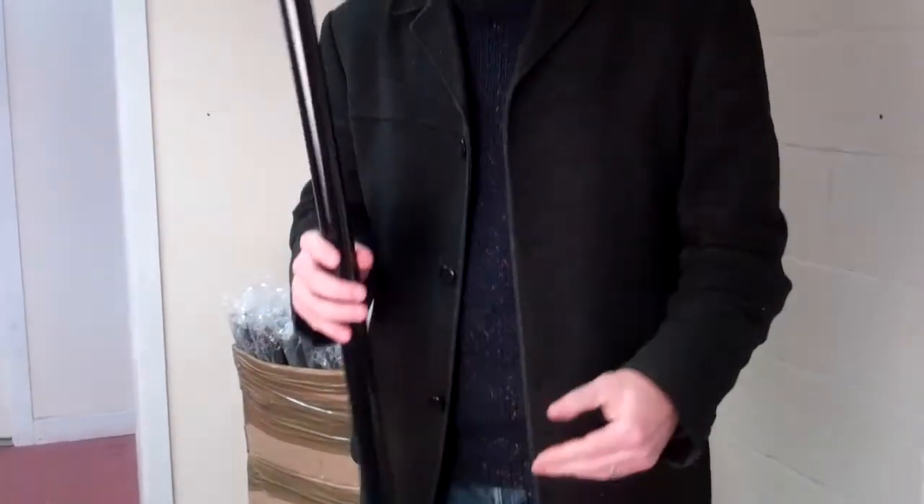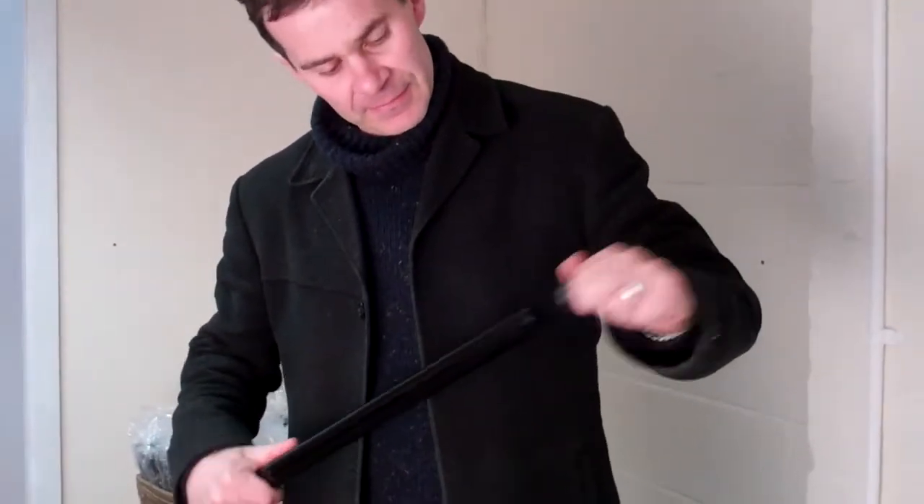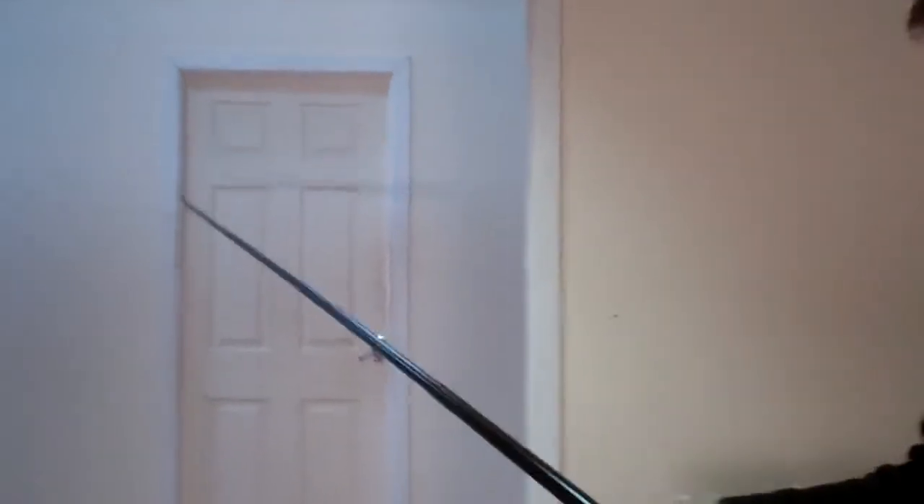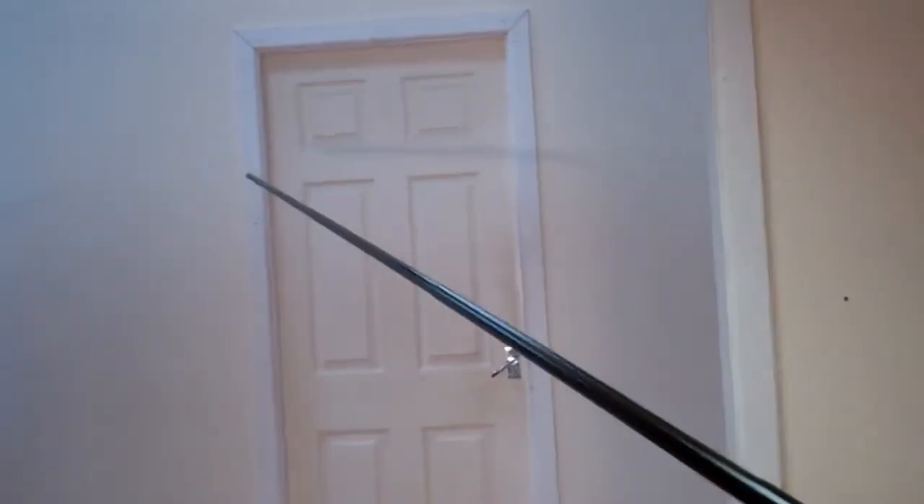Short pole, it's in four sections, in fiberglass in this case. This is actually used in the rescue industry for reaching out and pulling people in that are hanging off ropes and for releasing certain types of rescue equipment. If you have a look here, it slides out as such. It's a very, very light pole — it's deceptively light actually.